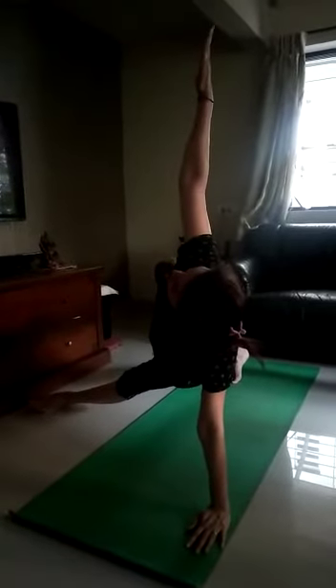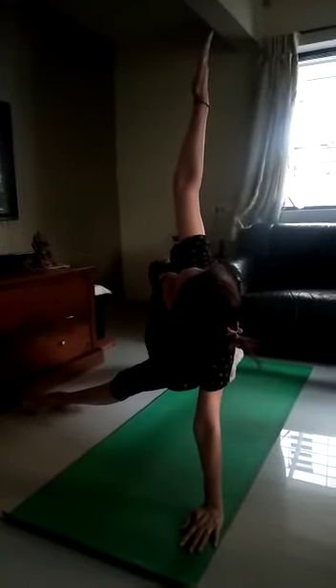Feel leg behind. Then push forward once. Inhale. Feel exhale. Feel leg left side cross. Right hand up. Look up. 1, 2, 3, 4, 5. Feel right hand down. Inhale. Feel leg back. Exhale. Then push forward. Breathe in. Breathe out. Jump in. Ramalasana. Correct.